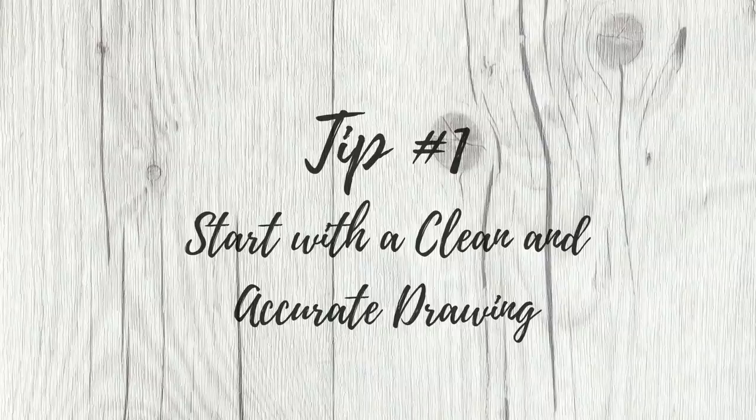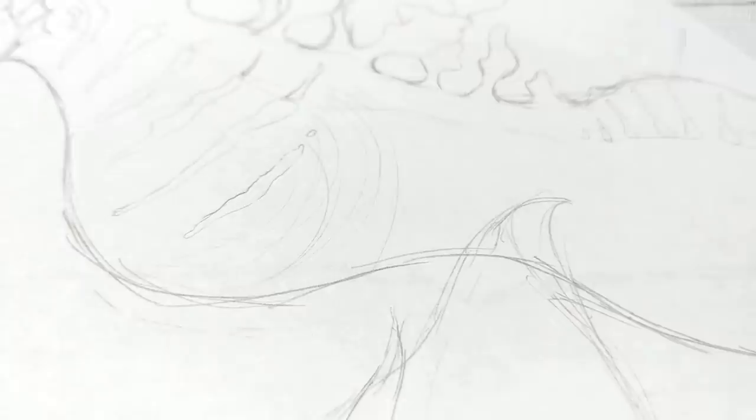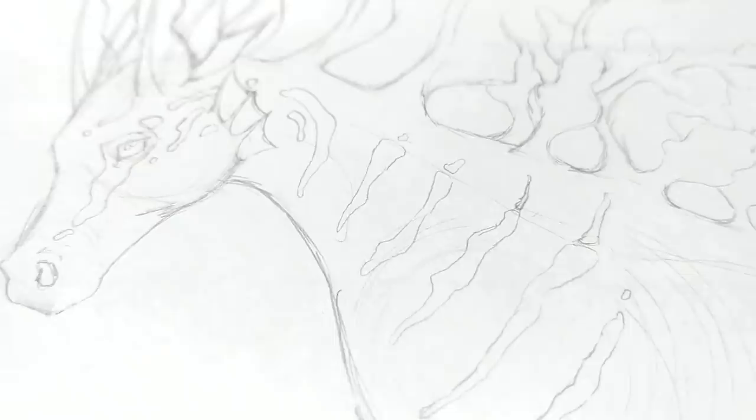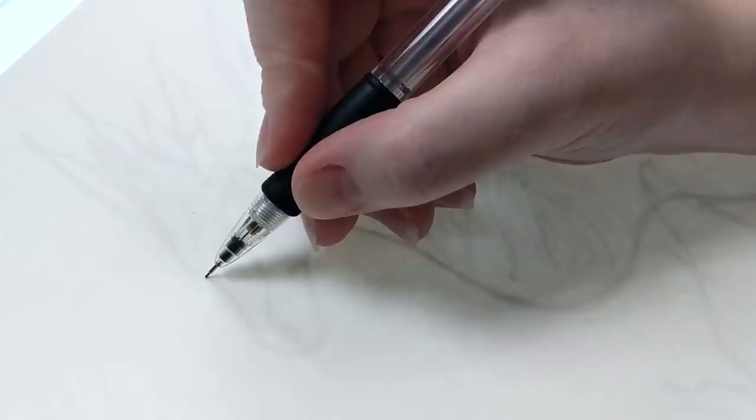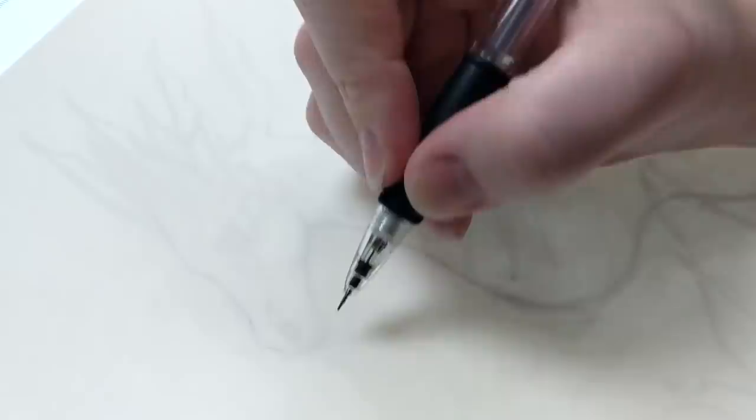Unless you're in the small percentage of artists who can jump right into a project without any guidelines, you will need to start every painting with some form of line art. Whether you sketch your own drawings, copy tutorials, or even trace copyright-free photographs, it's important that you always start your paintings with a clean and accurate line drawing.